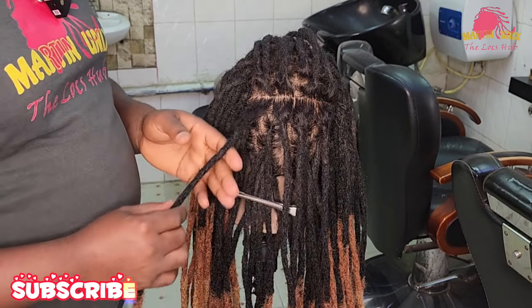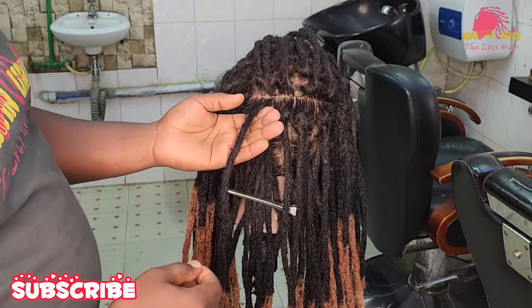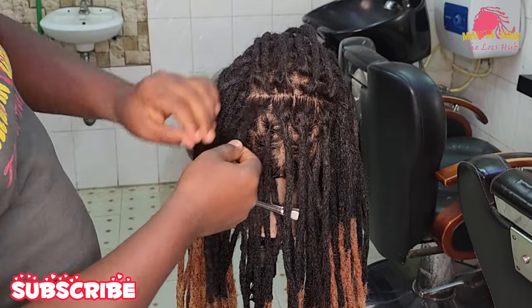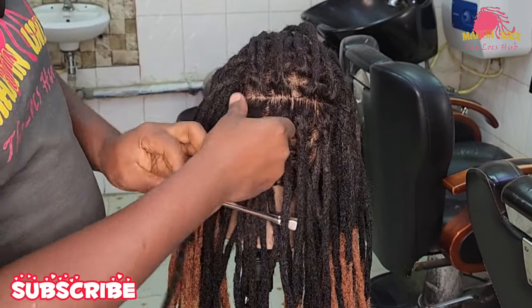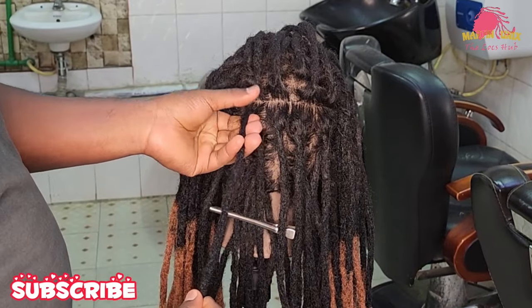Method number one is going to be the palm rolling technique. How do we do the palm rolling technique? First and foremost, we begin by identifying the loose hair strands which seem to be loose at the roots. Once you identify the loose hair strands, you grab them.